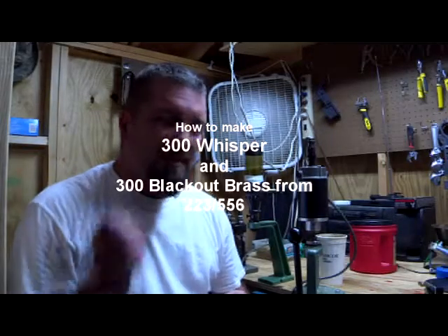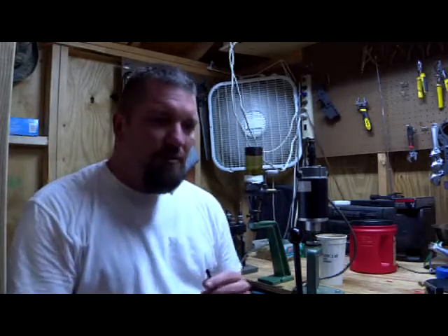Hey, how are y'all doing today? I want to talk to you guys a little bit about 300 Whisper brass. I've done a little checking on the web and all I'm seeing is 300 Blackout — how to make it. So I want to show you guys a couple things.